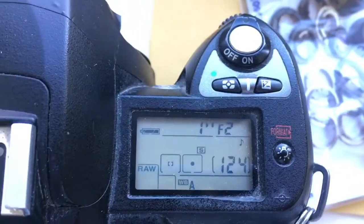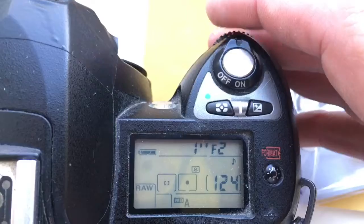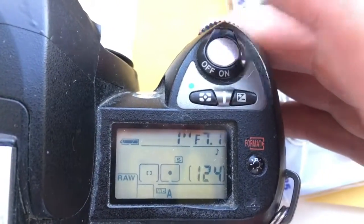Look, I pre-programmed focal length 58mm and aperture range from 2 to 16.